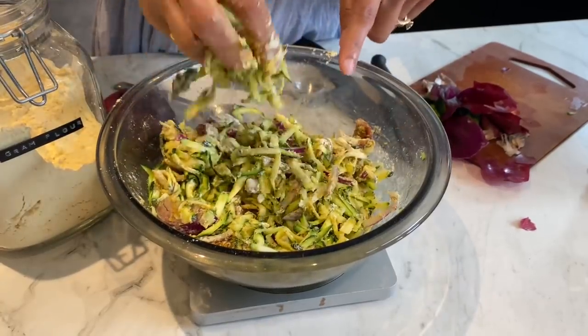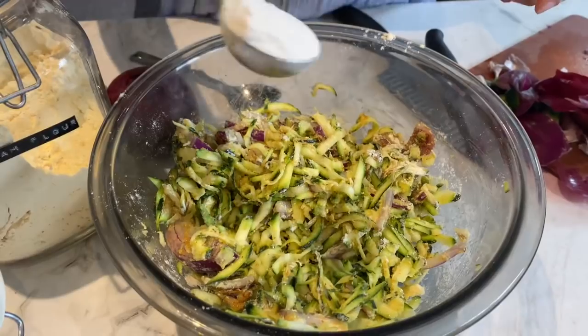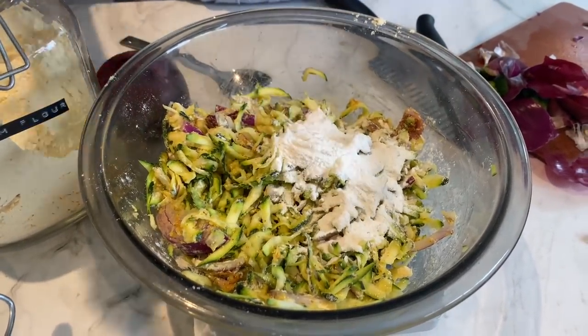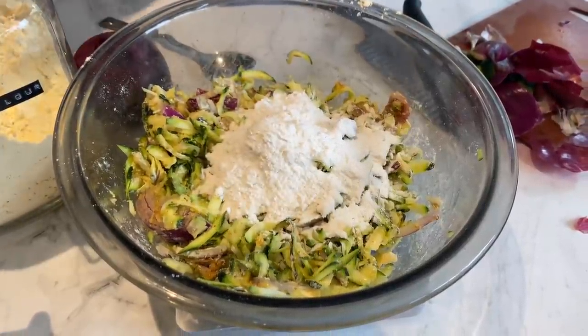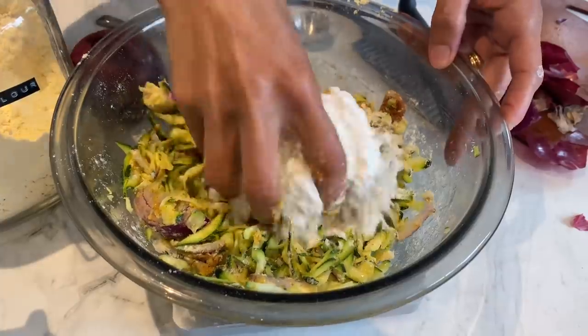It needs a bit more flour, so I'm going to add some rice flour for extra crunch. This rice flour is going to add lovely crispiness to the pakoras — I've got 50 grams of it — just going to mix it in.